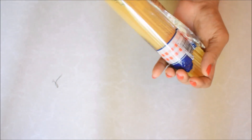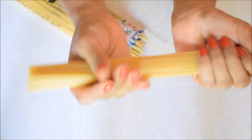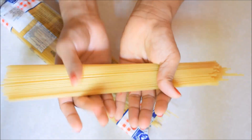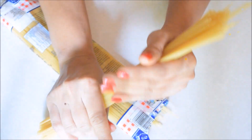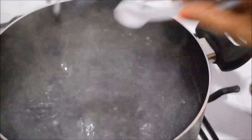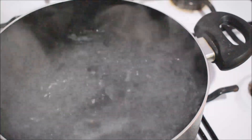I am going to eat the white sauce pasta recipe. I am going to eat the meatball with hot sauce.